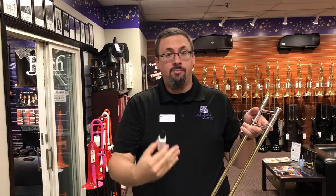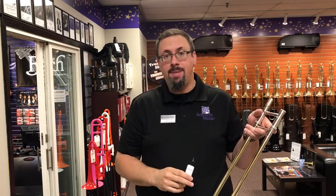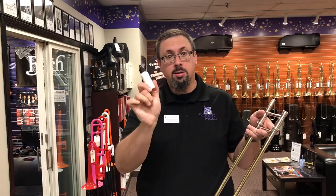Today I'm going to be lubricating a slide using the Slido Mix Rapid Comfort all-in-one — there are a lot of different formulations out there, but this is what we found worked best in the shop, especially with the horns hanging on the wall. So we're going to talk through how we do all of our maintenance on our trombones using this lubricant.